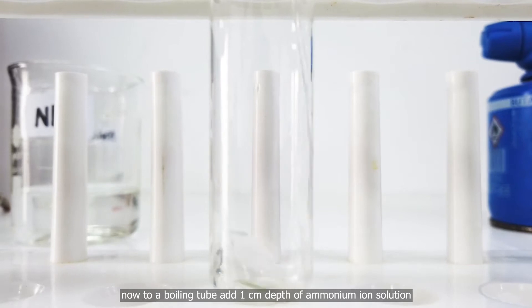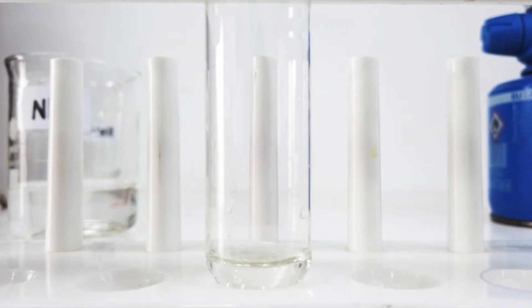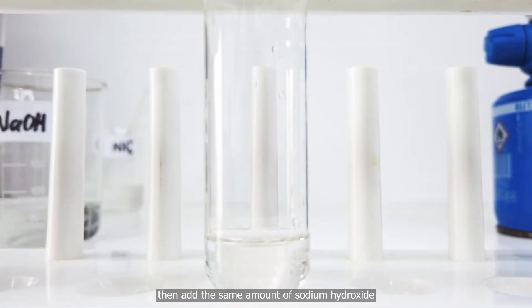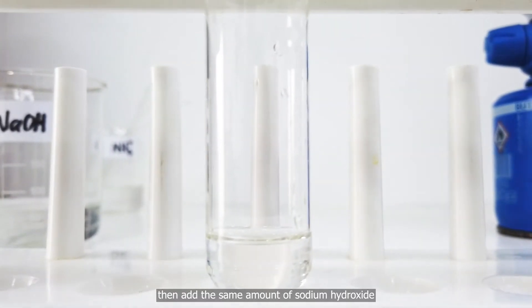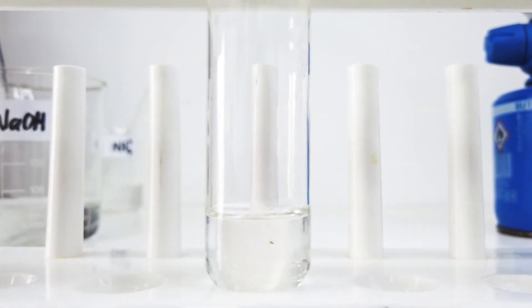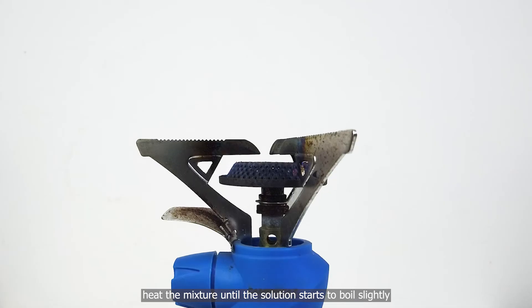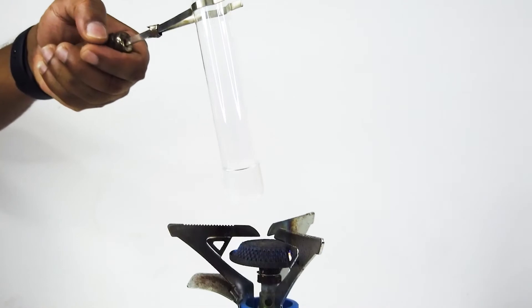Now, to a boiling tube, add 1 cm depth of ammonium ion solution. Then add the same amount of sodium hydroxide. Heat the mixture until the solution starts to boil slightly.